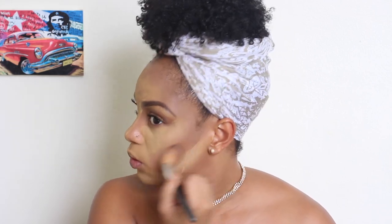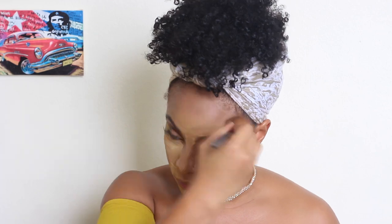Time to bronze up the face — going in with the same color that we used on our eyes first on an angled brush, and I'm just gonna use this to chisel out my cheekbones, because this is where we're going to get that nice bronze look.